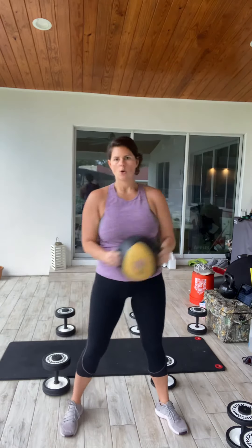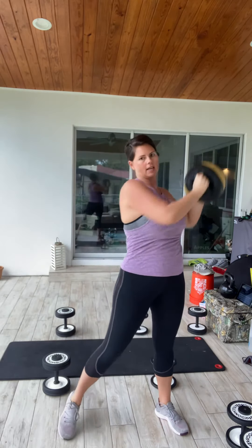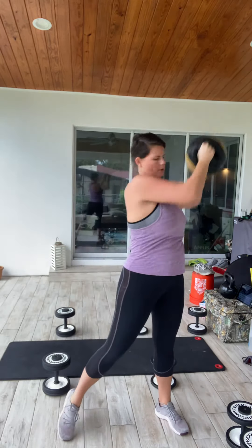I'm going to start with some warm-up chops on both sides to get my heart rate up. We're going for eight to ten reps on both sides.